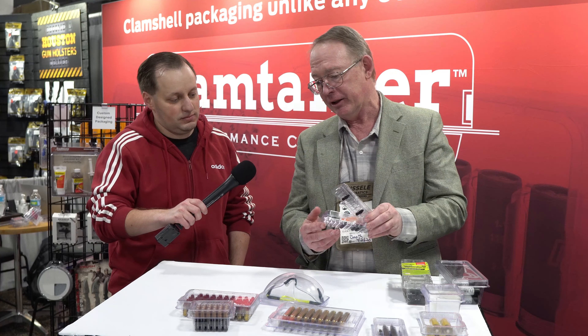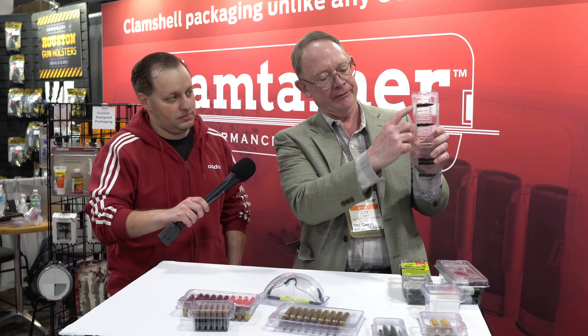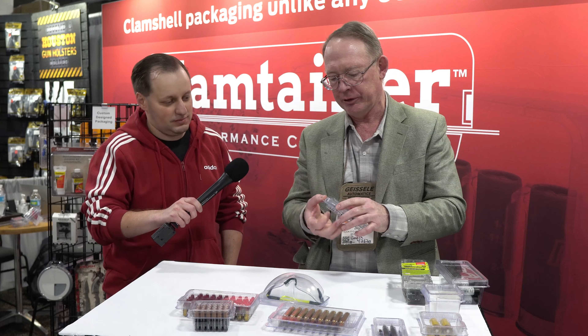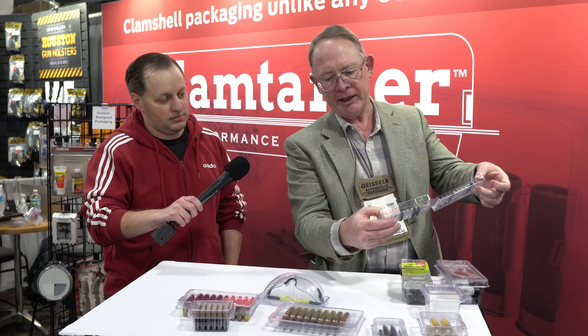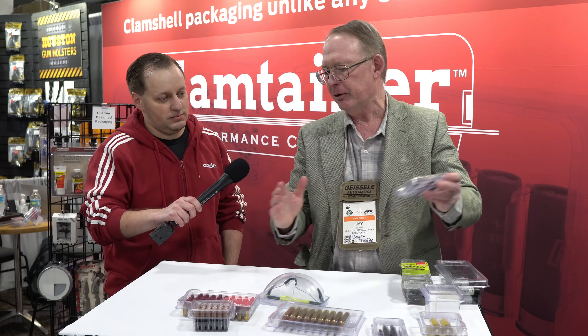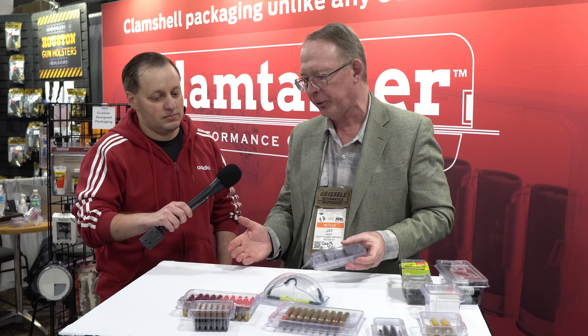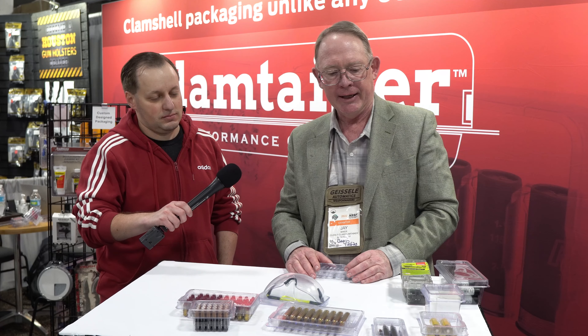Hey everybody, welcome to Squat Squad and welcome to Slav Guns at SHOT Show 2022. Obviously, there are many types of different gun owners — competitive shooters, hunters, people going to the range, and quite a few reloaders as well. One thing we all have in common: we just have a mess in our range bags. I'm here at a company I've learned to love over the past couple of months, Clamtainer, and I'm here with Jay, and we're going to be talking about various solutions for every gun owner.